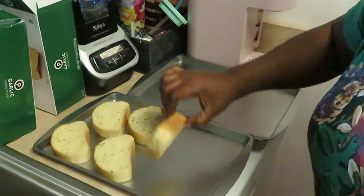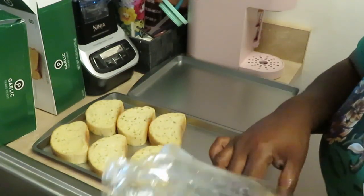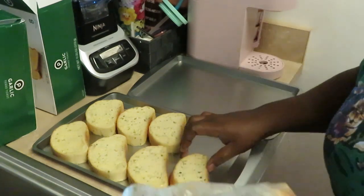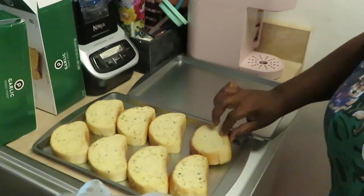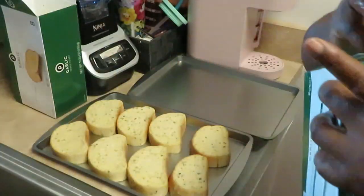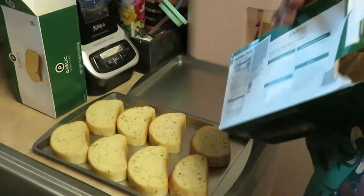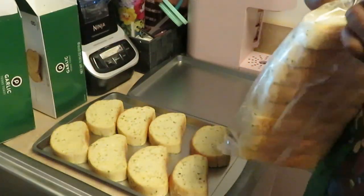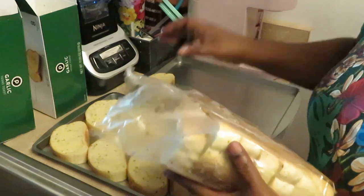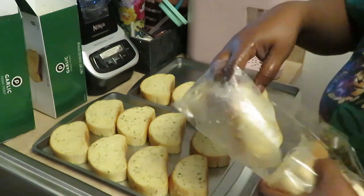I like that the Publix garlic bread has garlic on both sides — it's just going to be nice and garlicky and toasty on both sides. I love the smell of garlic. We've got one pan done and the noodles are boiling back there.